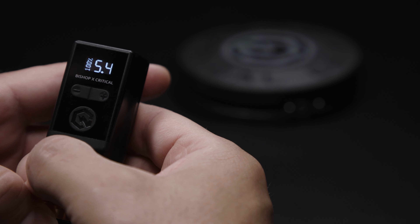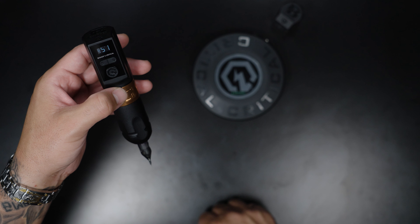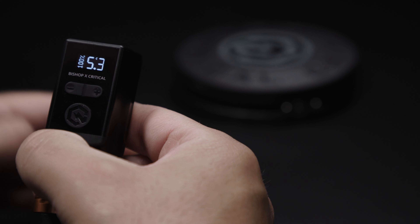If you look at the decimal right in between the numbers, you're going to see that it's completely filled in. When that's filled in, it's on continuous mode.